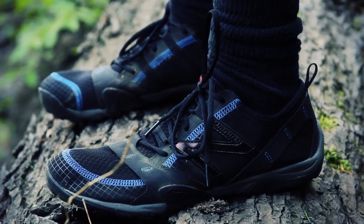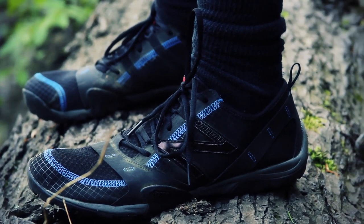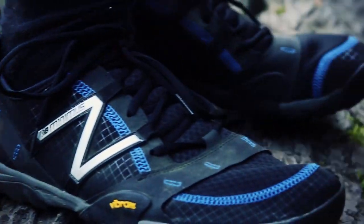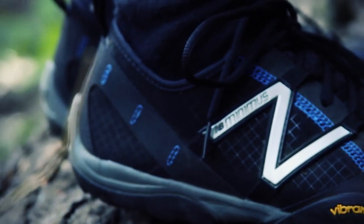That's a little bit thicker than a lot of Minimus trail shoes sole-wise, because these are tagged as a multi-sport shoe which you can wear in colder months where the air temperature and the ground are colder. It offers a little bit more insulation from the ground, as much as a Minimus can.